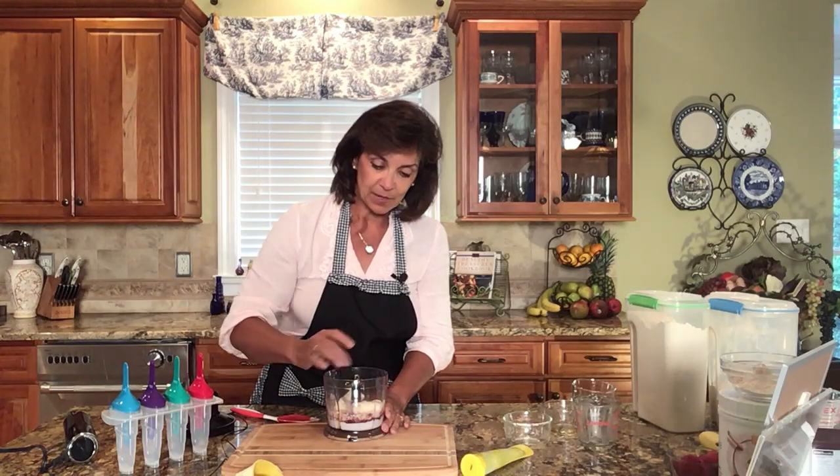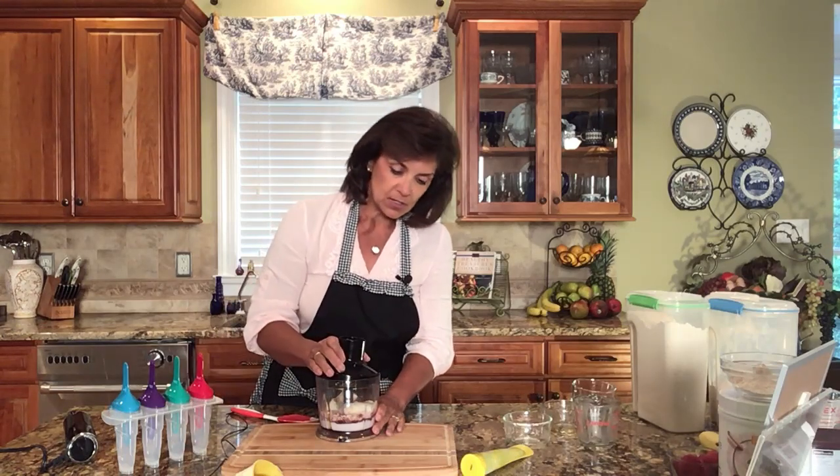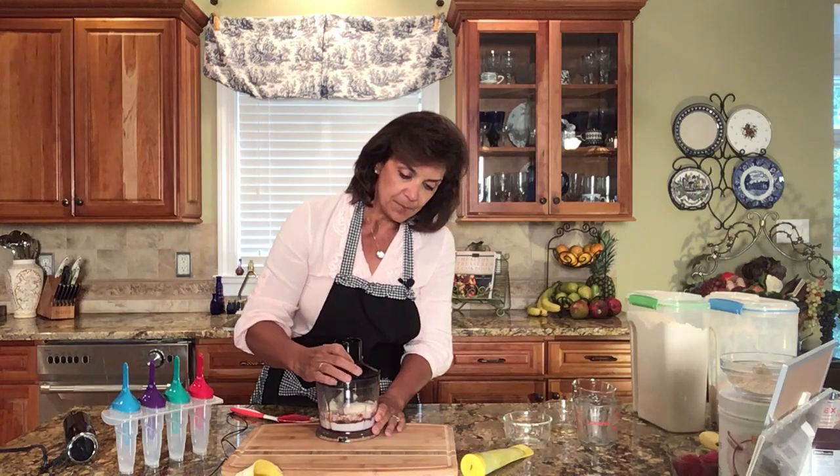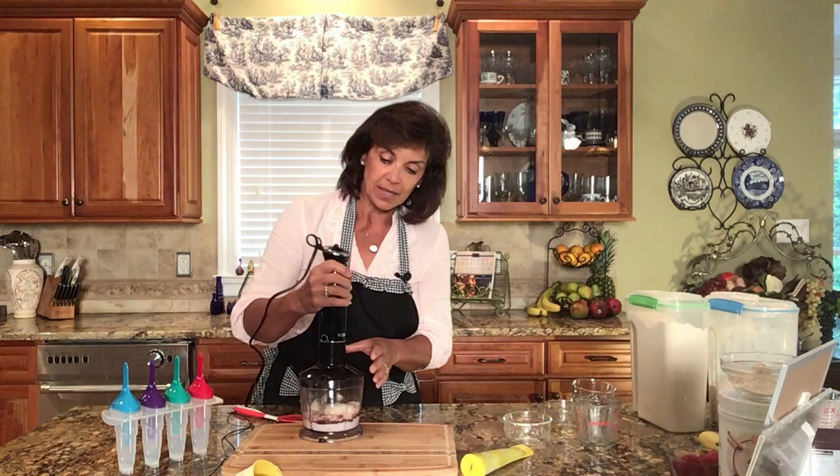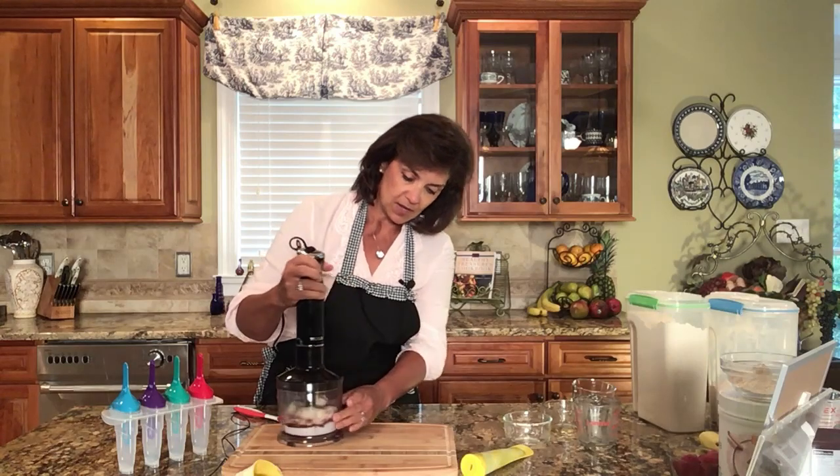Today I'm using just my food processor attachment — some people call it a stick blender, others refer to it as an immersion blender. It's attached to that today, so I'm just going to turn it on and mix everything up.